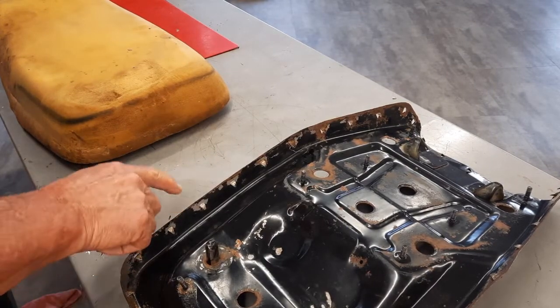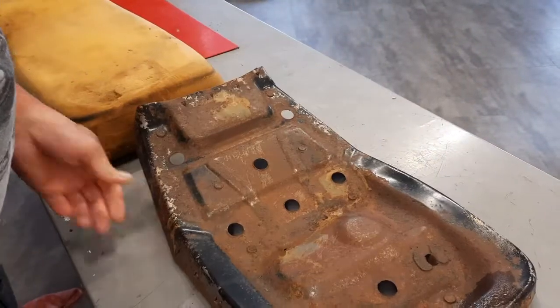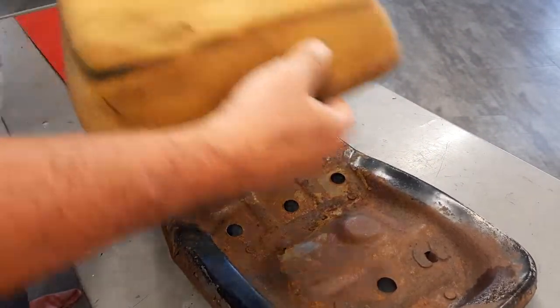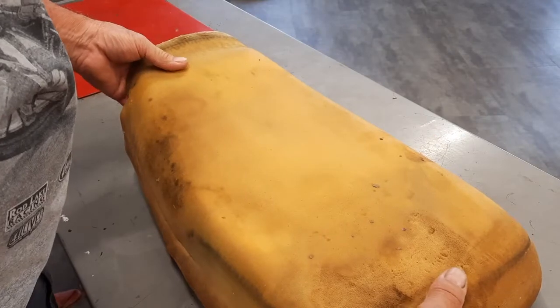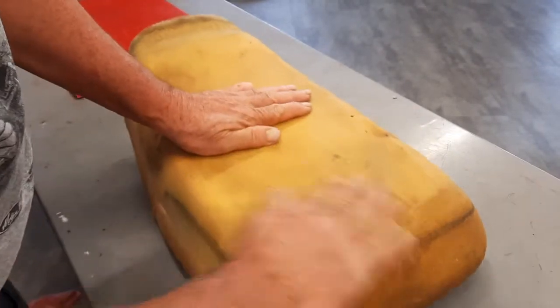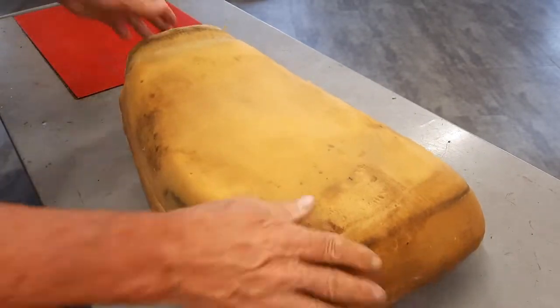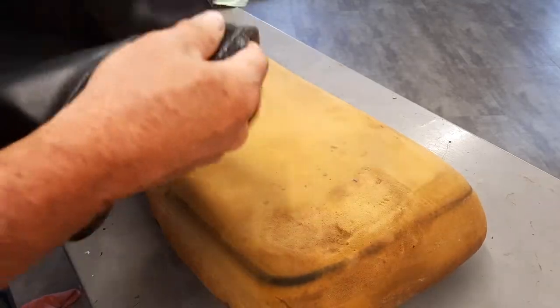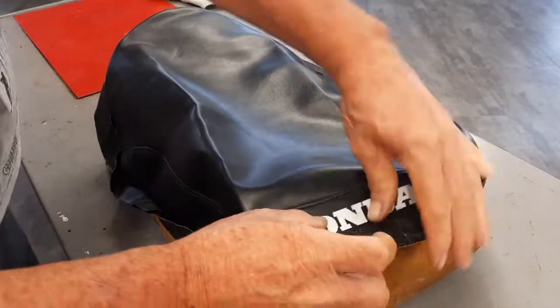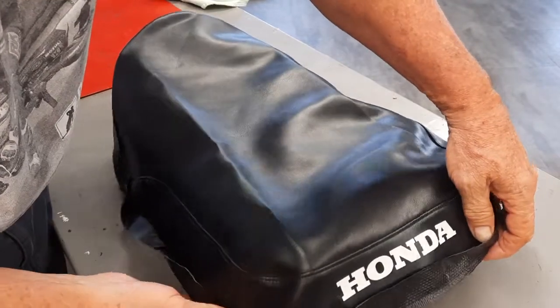I got all that off the seat pan. I cleaned it up, took a wire brush to it out in the wash bay. It's still going to be a little rusty but that's okay — it's still rigid, still got all the form to it. I cleaned up this little piece of protective plastic that goes along the edge. Now I want to see if that seat cover is going to fit. There's the foam — now let's get the seat cover. Here it is, and having that Honda on the back is big.